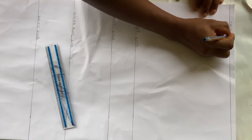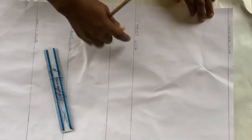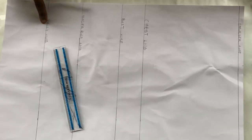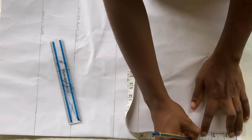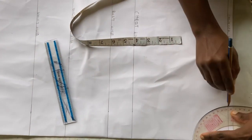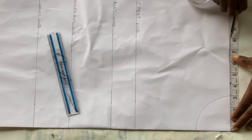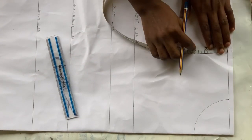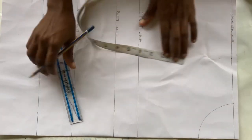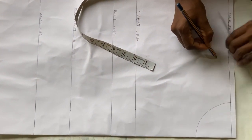The next thing is to measure out your neckline, which is 3 inches by 3 inches. After that, measure your shoulder divided by 2 and mark it out. Then from there, mark out the shoulders at 1 inch and connect that line to the neckline.